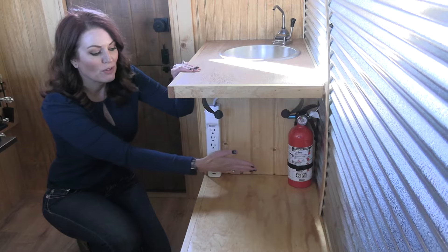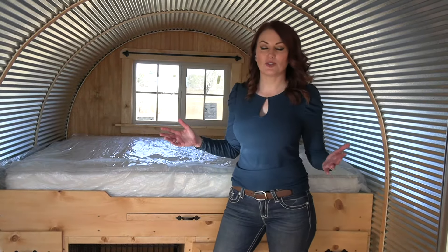This is also where you're going to hang your paper towels. And then, of course, you have your fire extinguisher — hopefully, you never have to use it. This is a queen-size bed. It comfortably fits two people.